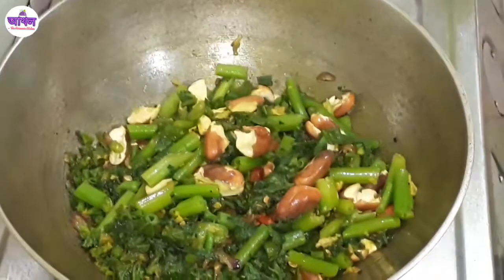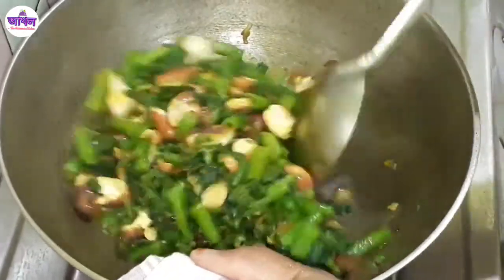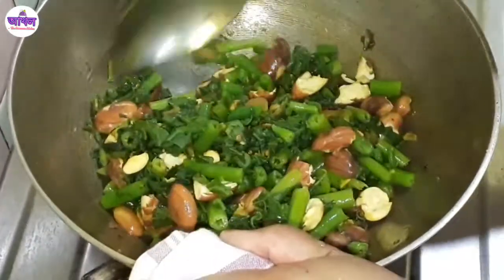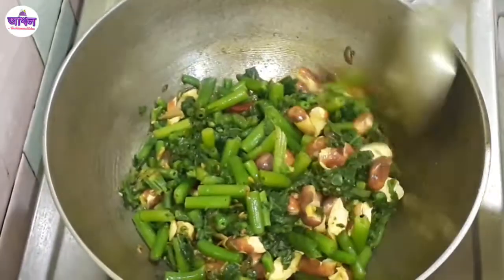Cook for about 19 minutes. Put it onto the water and hold. It shows how it will be filled by water. Give it 2 minutes 30 seconds.